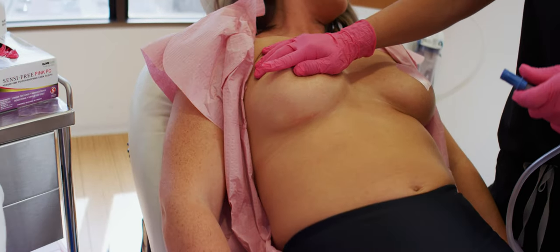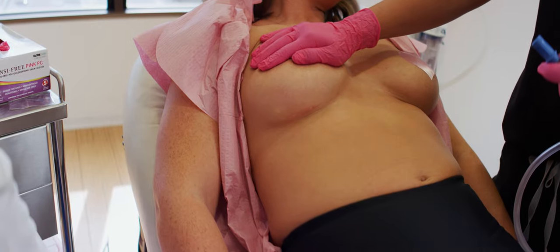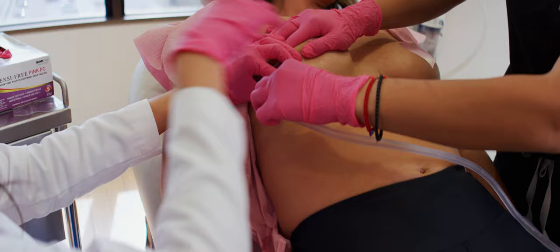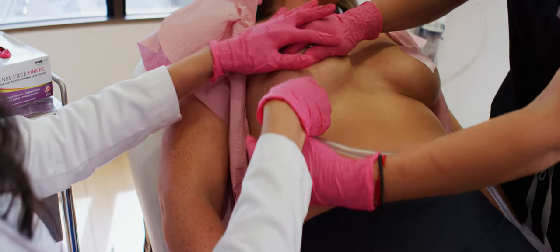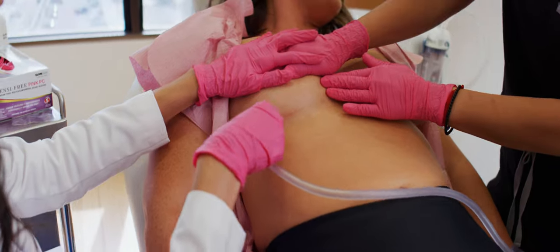That little area is all numbed up and now we are going to use just this tiny little catheter right here. Super easy. And there's that clear, beautiful saline fluid coming out of it, and we're just applying some very gentle, nice pressure.